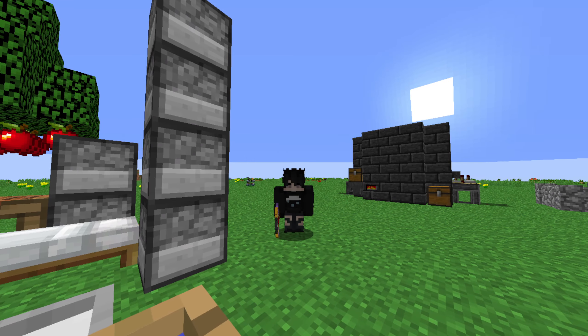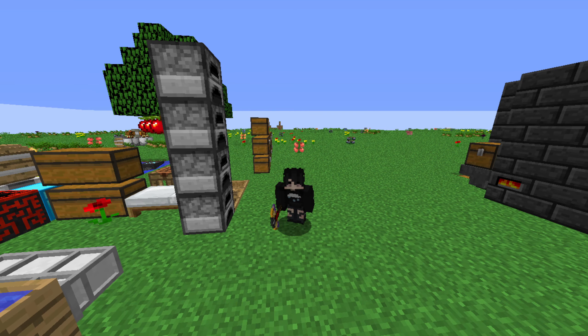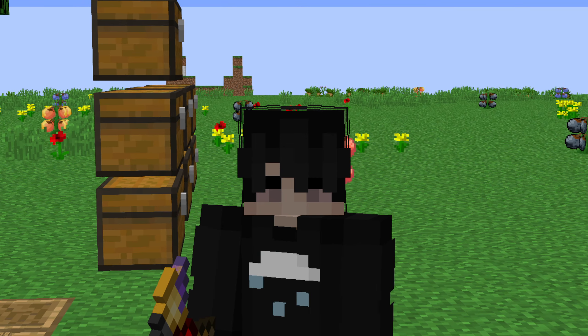What is going on ladies and gentlemen, your boy Hunter X here bringing you an episode of Project Awesome 3 mythic mode. With that being said, let's get into today's episode as we have some latex to process.